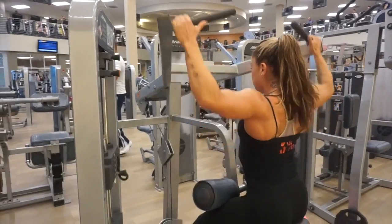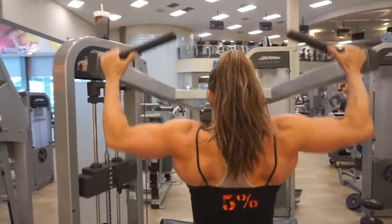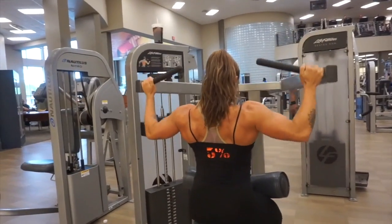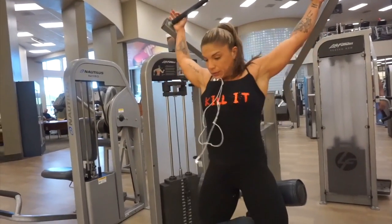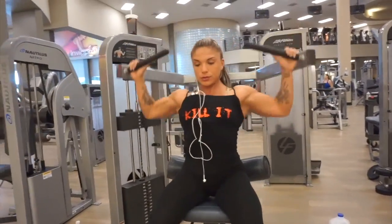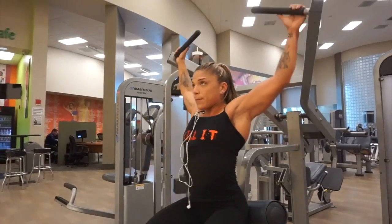Alrighty guys, I'm doing my first ever voiceover! I wanted to take you guys through this entire workout and give you some tips and cues as to what we did. We started off with a superset — actually the entire workout consists of supersets, focusing mainly on back width and middle back thickness.